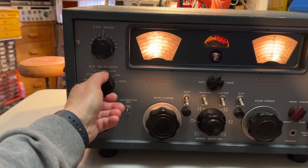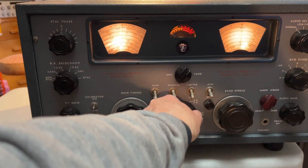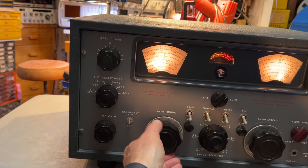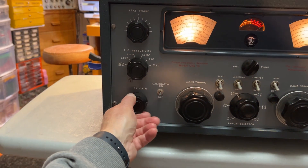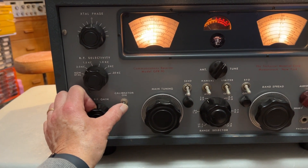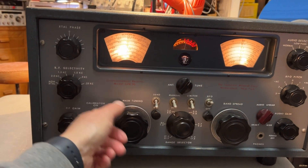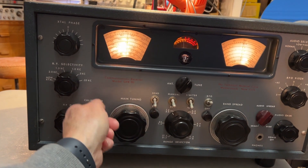Everything else seems to kind of function. The selectivity control sort of functions. The gain functions. The calibrator actually works — it's only on one megahertz points, I noticed. I'm just tuned to two megs. Switch the calibration and the BFO on. It's working on 100 kilohertz now.